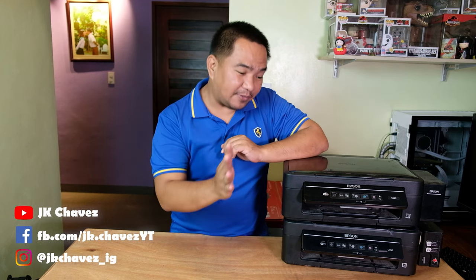Hi guys, welcome to my channel. Today we're going to retire my two Epson printers. These are actually two different models — the first one is the L355 and the other one is the L385.